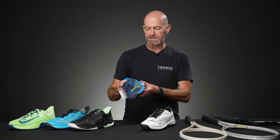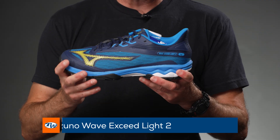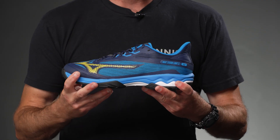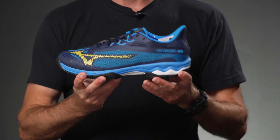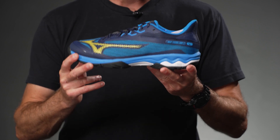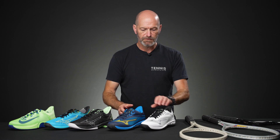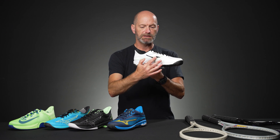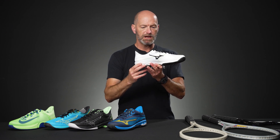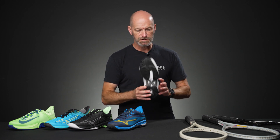Then there's a new shoe — the Wave Exceed Lite 2. I was a big fan of this shoe. It's a very light, fast-feeling shoe out on the court and really lives up to its name. Very comfortable to wear as well. They always seem to do a classic blue colorway at Mizuno, and we have that one here. If you're looking for something super clean, we've also got a white, silver, and black with a little bit of color pop on the medial side and through the tongue.